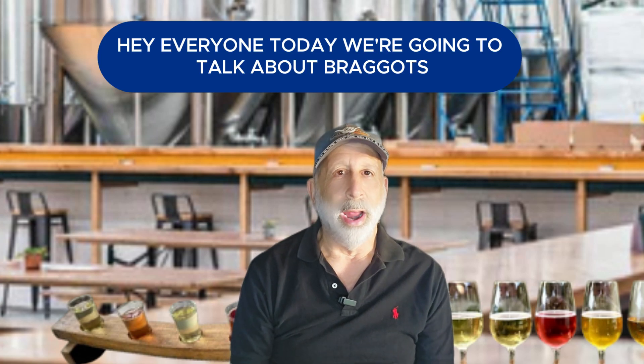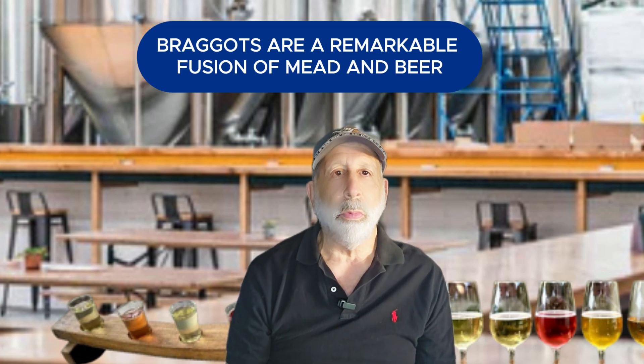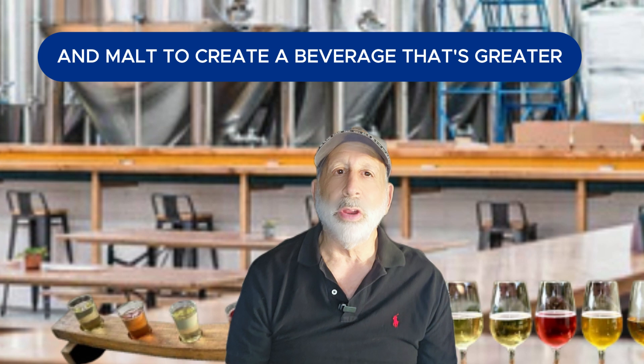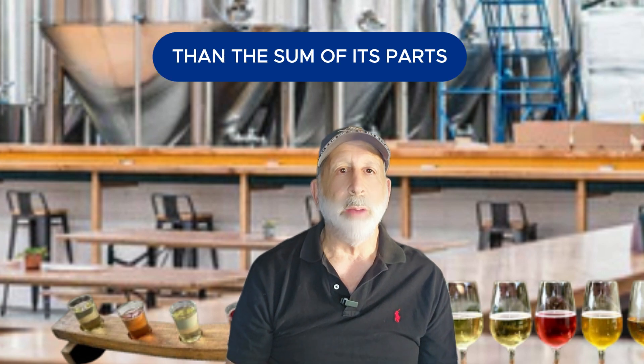Hey everyone, today we're going to talk about Braggats. Braggats are a remarkable fusion of mead and beer, combining the complex characteristics of honey and malt to create a beverage that's greater than the sum of its parts.